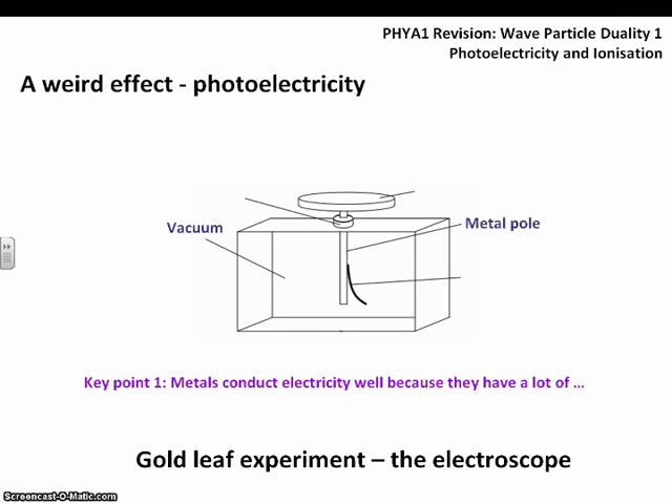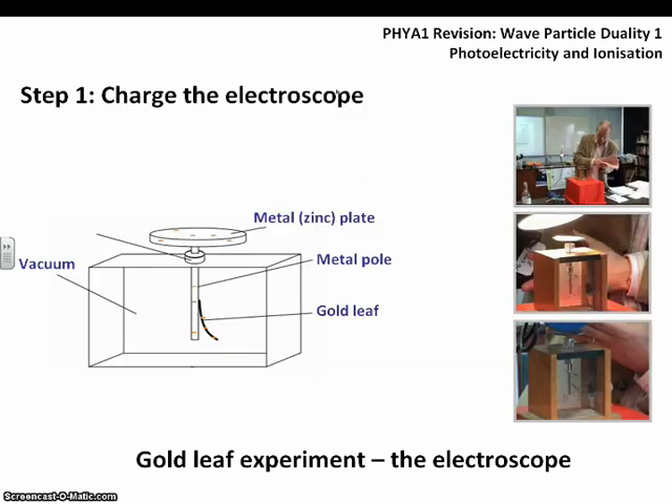The electroscope has a metal pole running down connected to the metal plate at the top, with a gold leaf attached to the metal pole. The plate at the top is usually zinc in this experiment. Metals conduct electricity well because they have a lot of free electrons, so charges are able to move. We charge up the electroscope to get an overall negative charge — the metal pole and the gold leaf both have a negative charge, and as a result they repel each other.